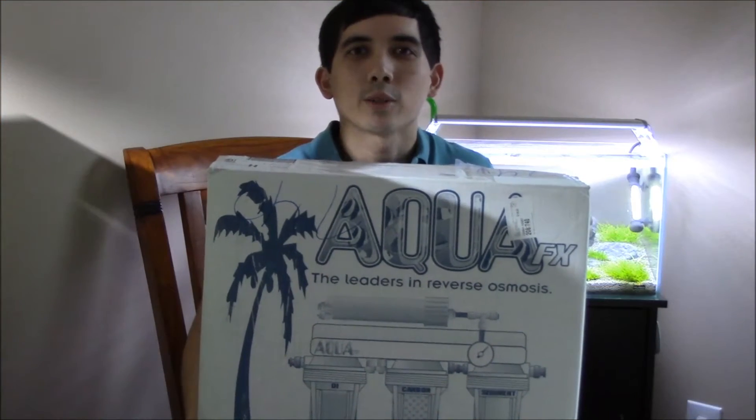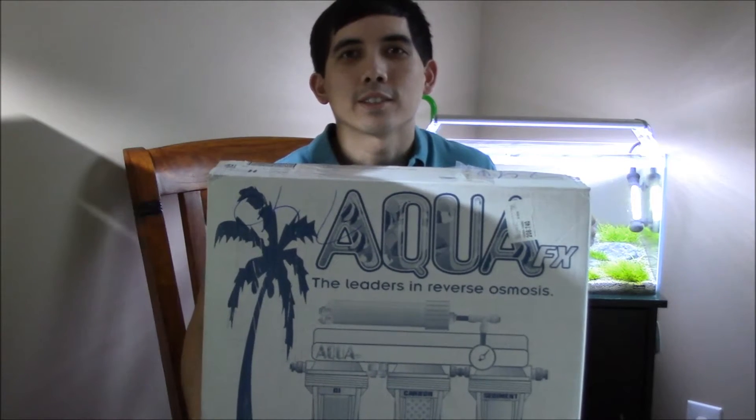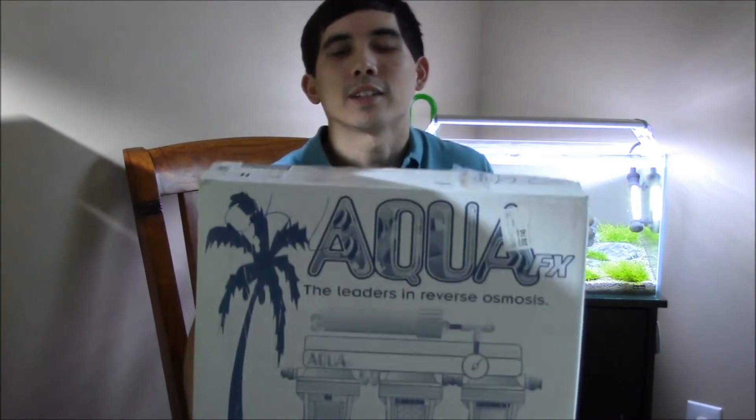What's up people? This is DETAquarium. I just got in the AquaFX Barracuda RODI system and I'm going to go over this product with you and why I plan to use it on all of my aquariums. You guys stay tuned.